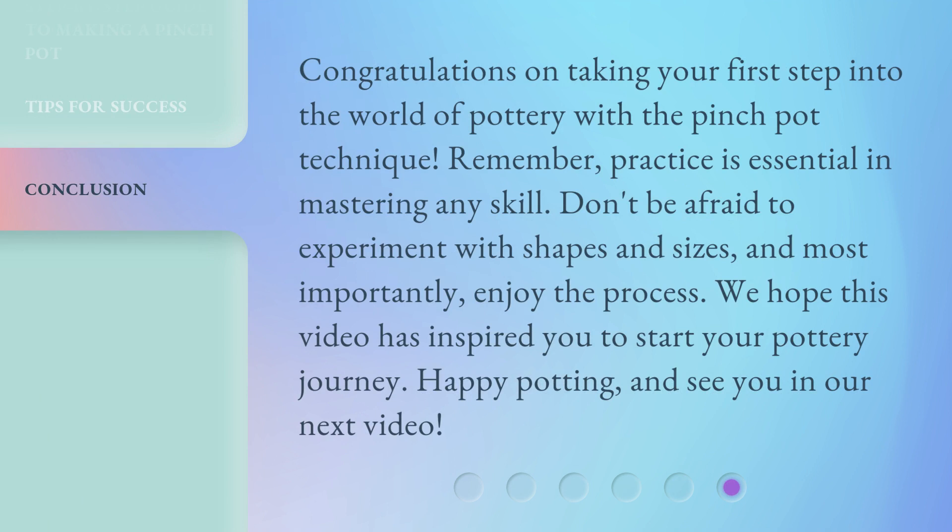Congratulations on taking your first step into the world of pottery with the pinch pot technique. Remember, practice is essential in mastering any skill. Don't be afraid to experiment with shapes and sizes, and most importantly, enjoy the process. We hope this video has inspired you to start your pottery journey. Happy potting, and see you in our next video.